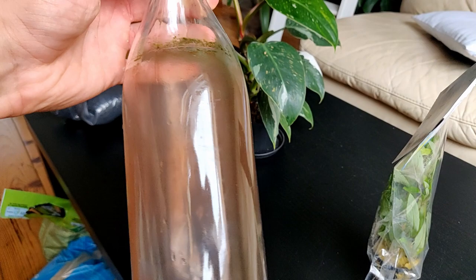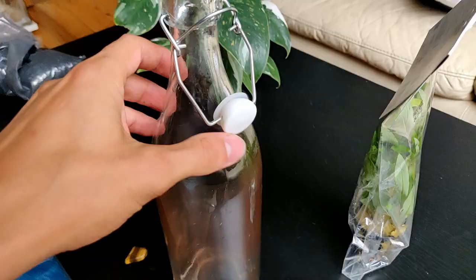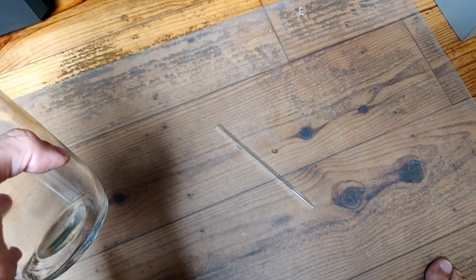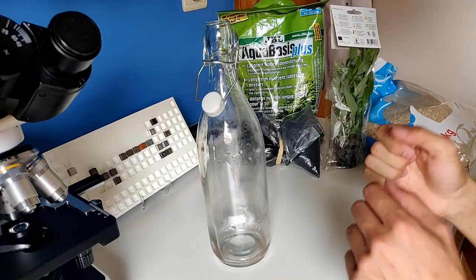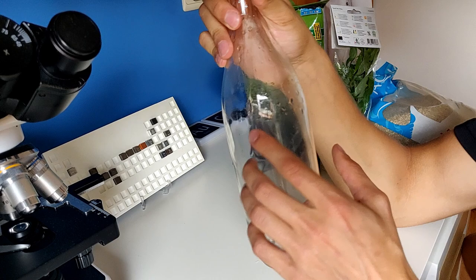I'll see you guys back in a few minutes. It was actually fairly easy to get all the dirt out, but it's still pretty dirty and full of brown and green algae on the sides. I'm going to try to clean it off as good as possible. Well, I just broke my quite expensive glass tube while cleaning this — nice.